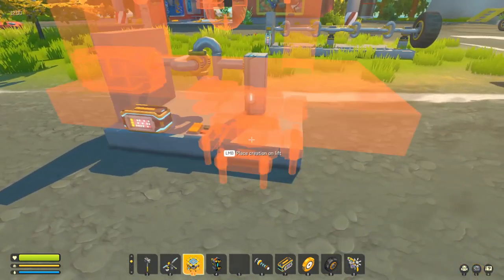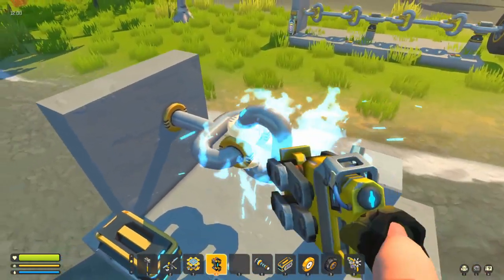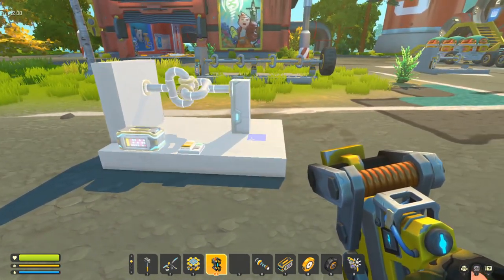And as you can see, always check that your pipes are welded together. And there you go — simple as that.